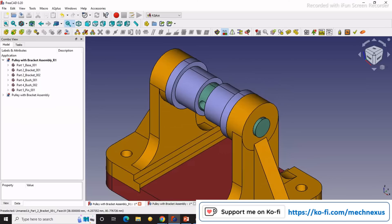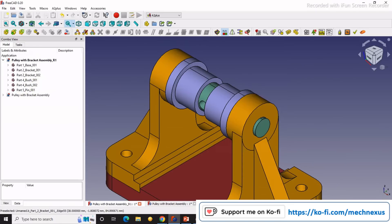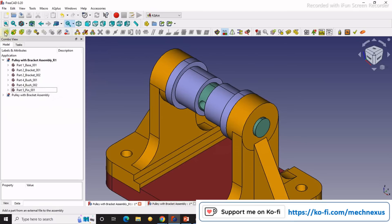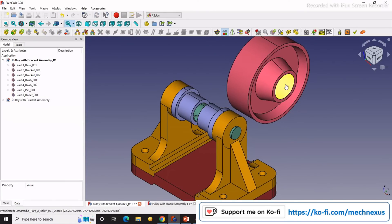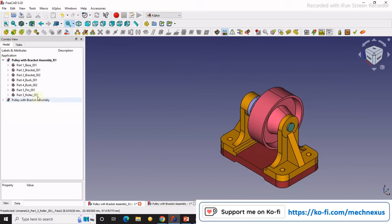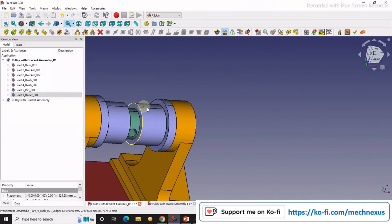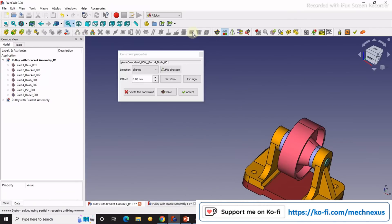Now we will insert our roller here. We will select this one and this, and say axial. Now I will select my roller and use transform. Then I select this face, rotate my assembly, and select the matching face here, and say coincidence constraint. Accept.